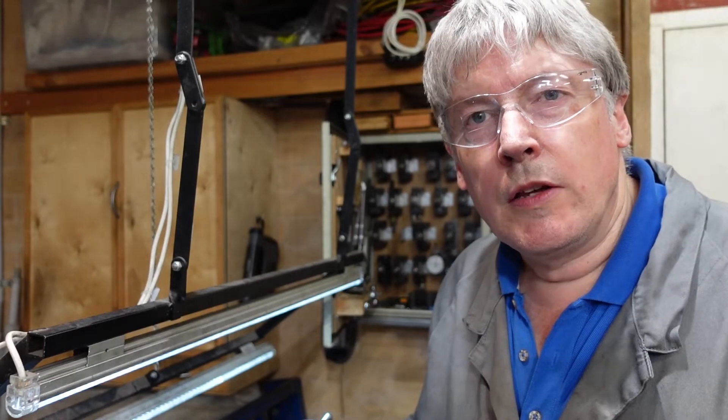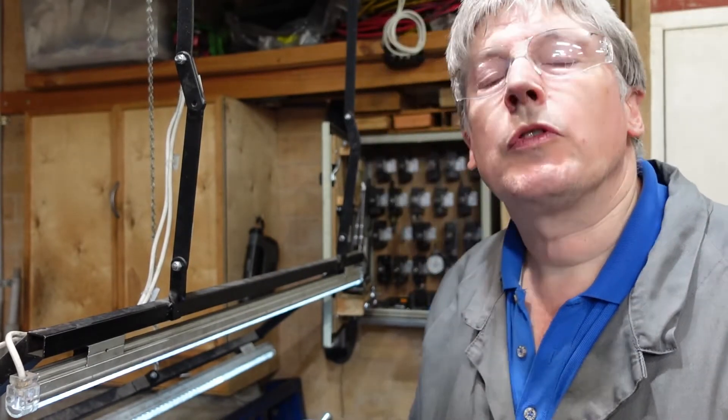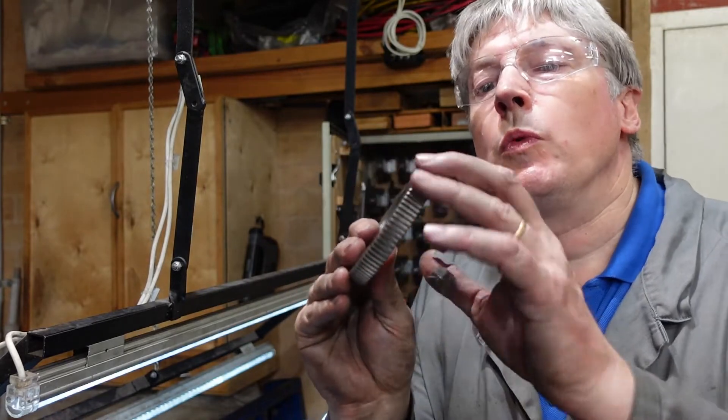G'day. Today's main project has been making up a worm, or some worms, to fit these worm wheels.